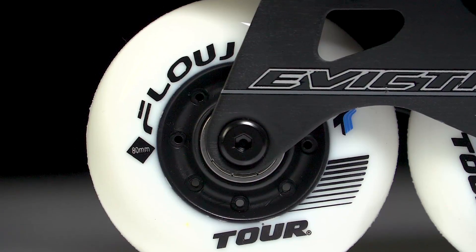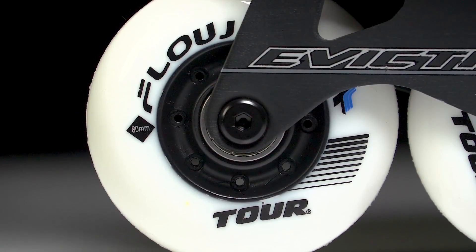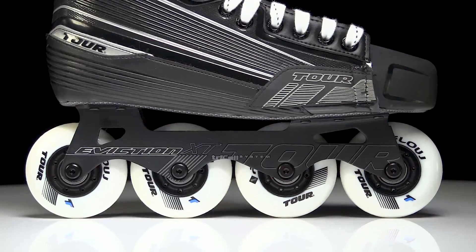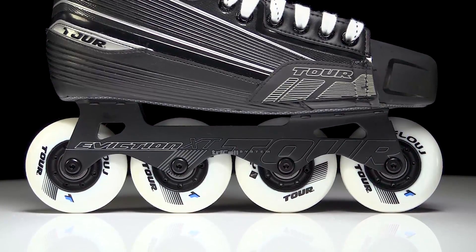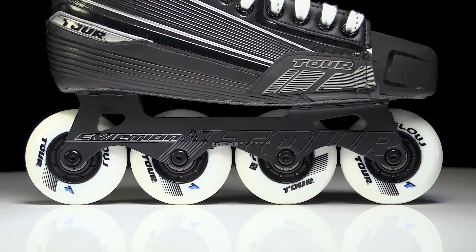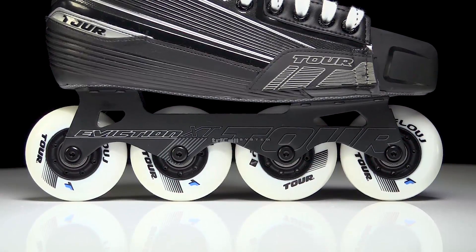We have multi-surface Tour flow wheels, and these are going to be holding Bevo ABEC 5 bearings, all sitting in the one-piece aluminum eviction frame. This is an all-80 millimeter setup, or a straight frame I should say, giving you maximum power through each stride.